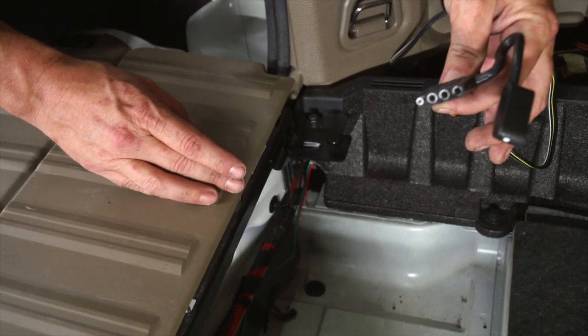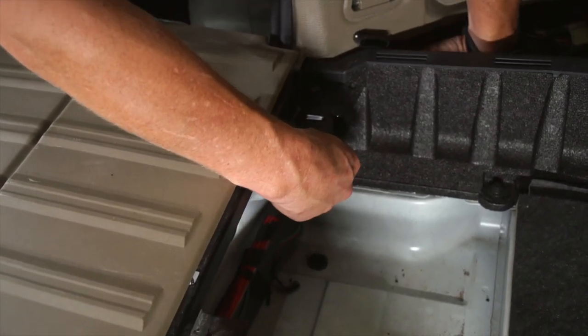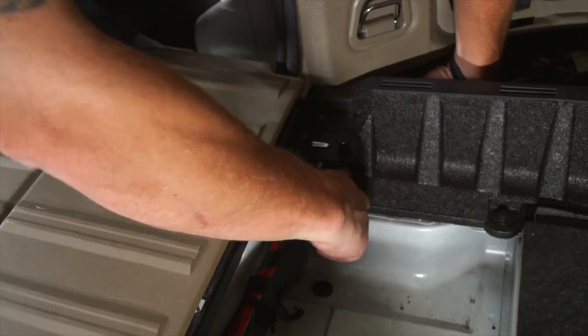We're going to take our four-flat wiring and slide it back through the same spot that we put our green and red wire.